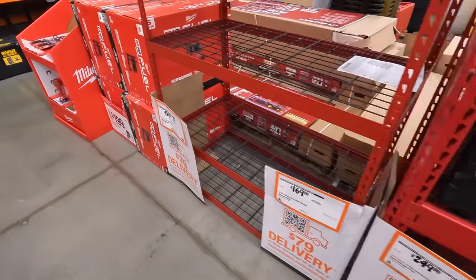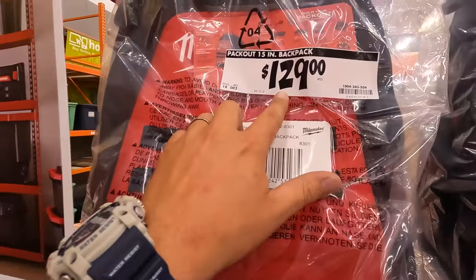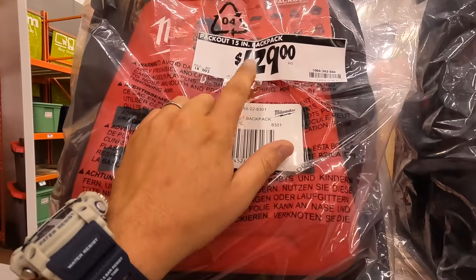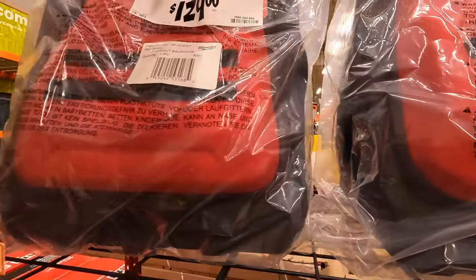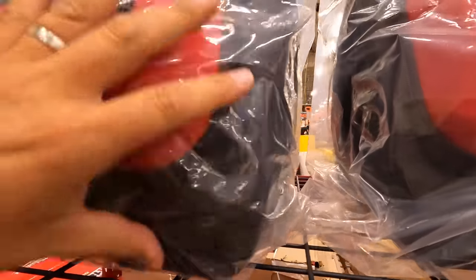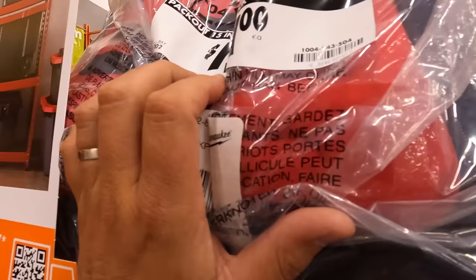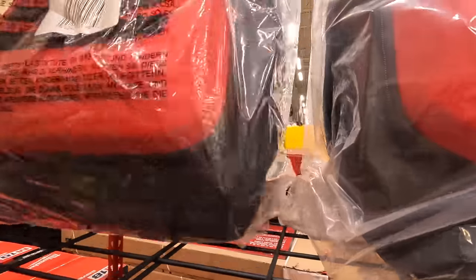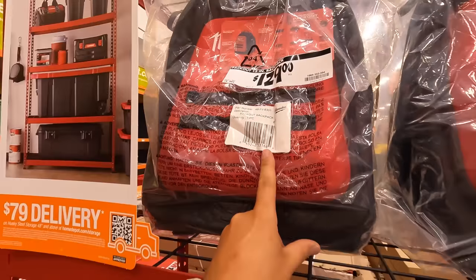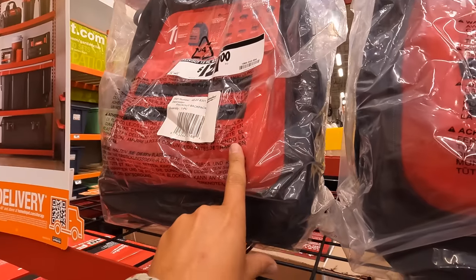That's disappointing. Oh, they actually have the Milwaukee backpack here — $129 for the backpack, which I've used for years. It actually is very useful. You could slap a small Packout unit on the bottom, or connect this to a big unit on the cart so you don't have to carry it everywhere. But if you don't, it is bulky — that's one thing I will say. It is bulky, which is why I don't use it anymore.